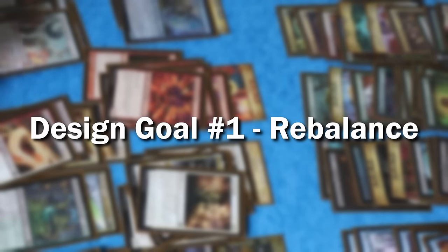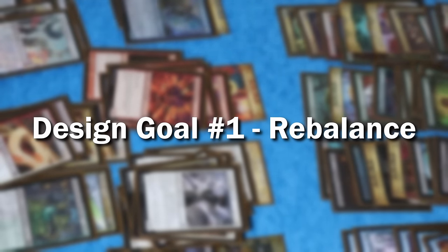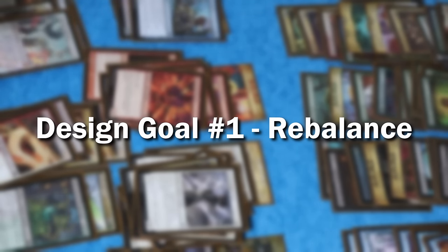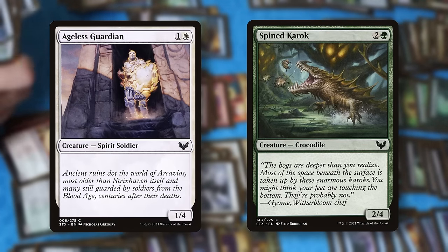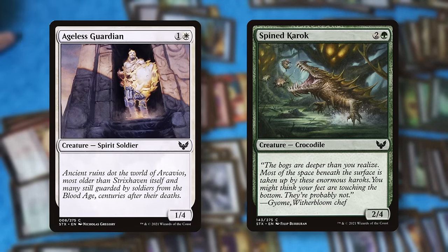So design goal number one was to rebalance the set, significantly improving the power of Lorehold, the red-white guild, and slightly improving the power of Witherbloom without giving more tools to the blue-green, blue-red, or black-white decks. This was also the last set, at least that I'm aware of, that included vanilla commons — that is, creatures with no abilities. And these were almost never right to actually put into your deck.